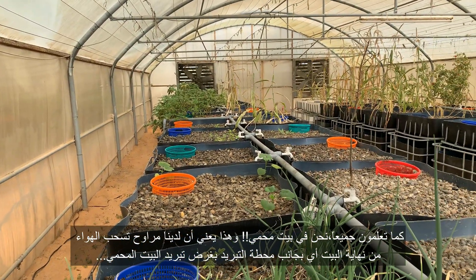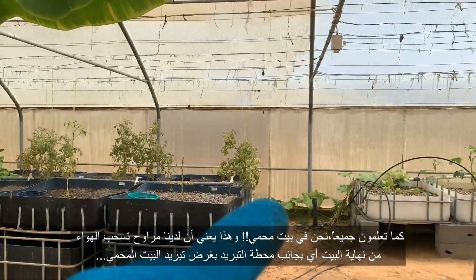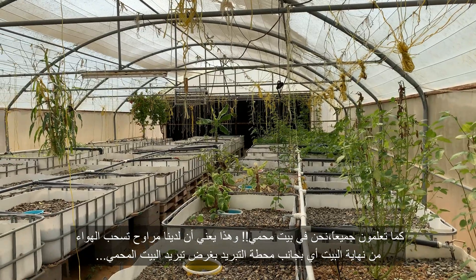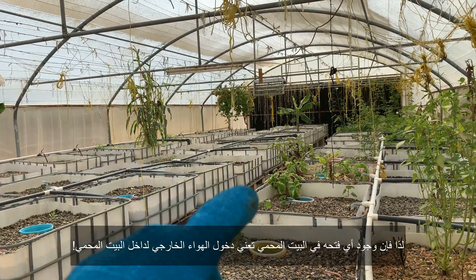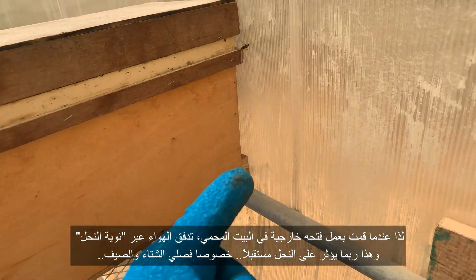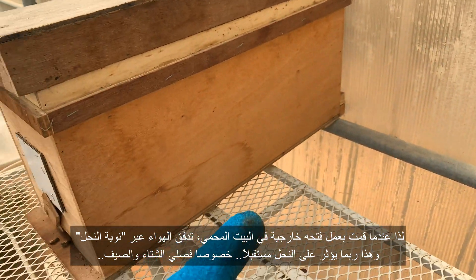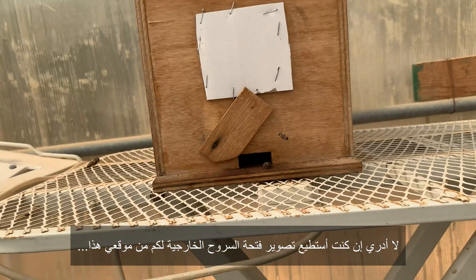What are the issues? The pressure. As you all know, we are in the greenhouse, so these fans suck the air from the filter at the back and cool down the greenhouse. Any hole in the greenhouse causes air coming from outside to inside. So when I made an exit at the back, the air pressure comes all the way from here.